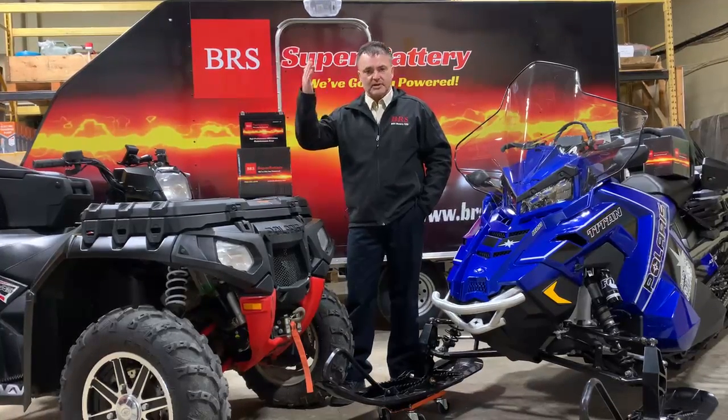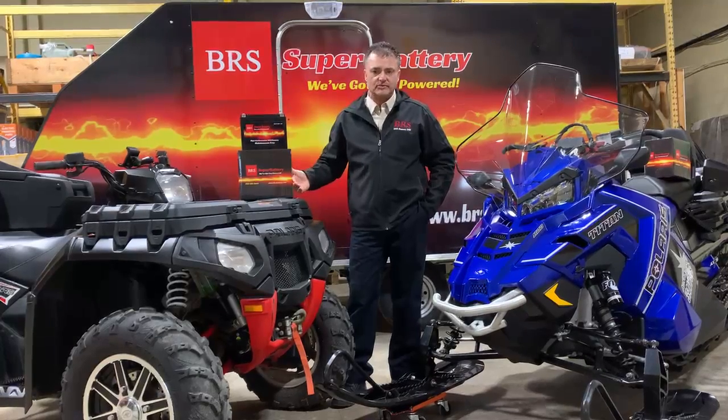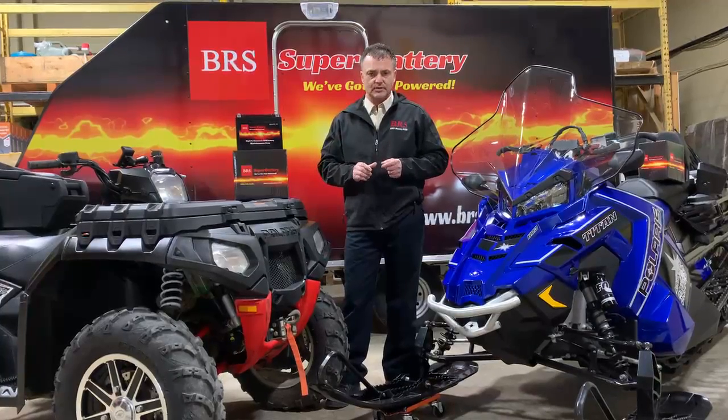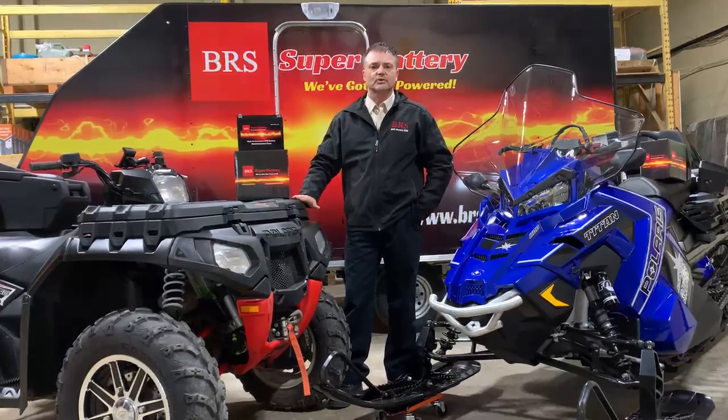You have to remember that the industry has changed over the years. These units all have computers onboard, they have clocks running, etc. — especially an ATV like this one.